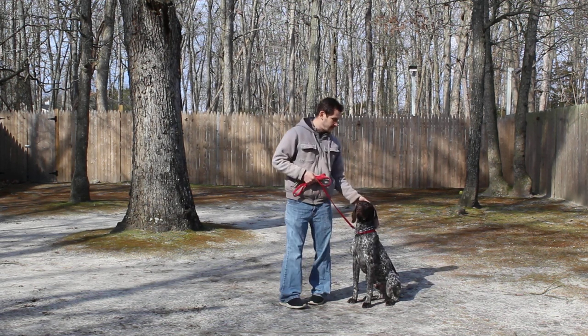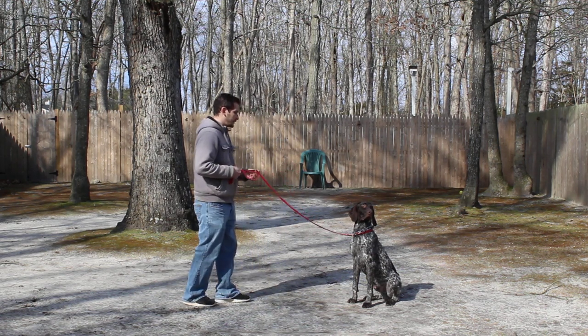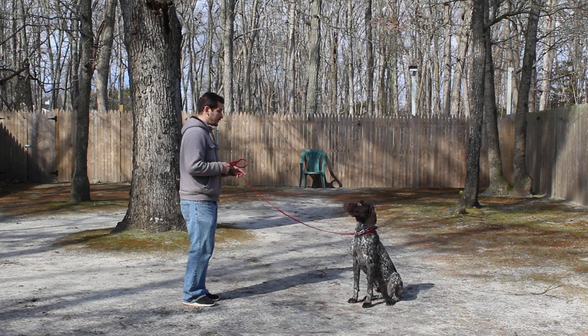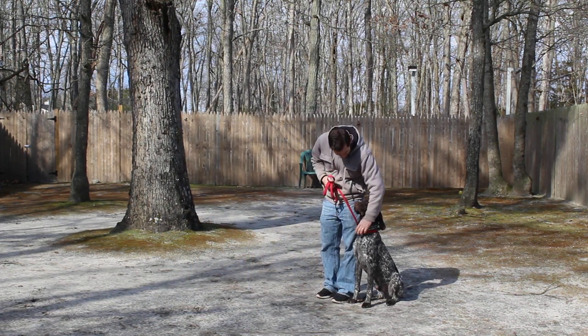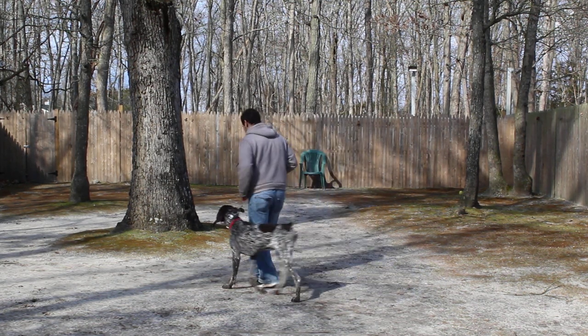This is the sit-stay — it's a hand and voice command. Because it is a stationary exercise, it is a one-word command. Your homework will be to lengthen out the amount of time he's able to hold it and the distance you're able to go. You can practice indoors as well as outdoors. When Jeff returns back to him, he walks right back to heel position and they take off heeling again.